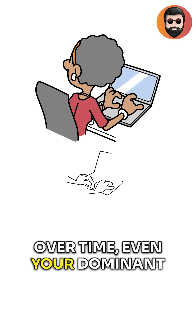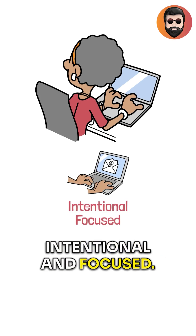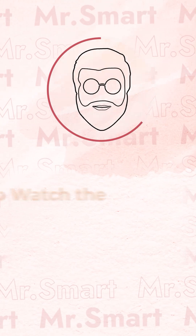Over time, even your dominant hand tasks will feel more intentional and focused. This is a phenomenal technique.